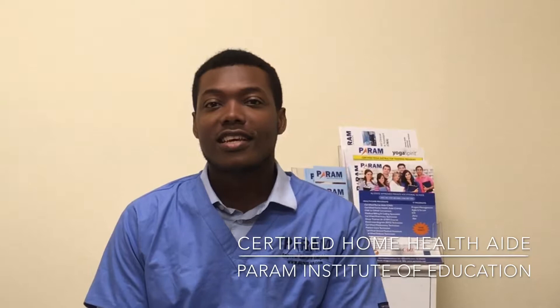Hi, I'm a student of PARAM and I just completed my CHHA course. It was a comfortable course and the instructor was good and patient with us.